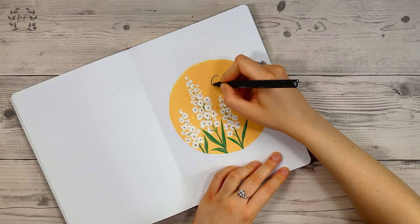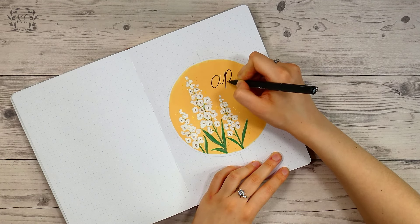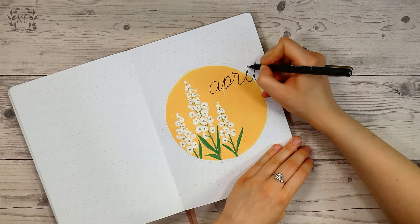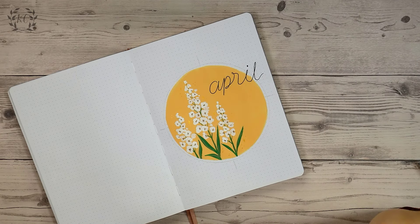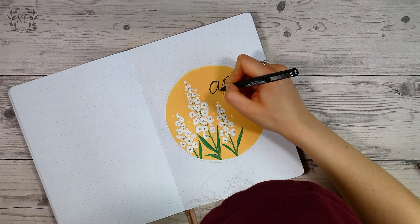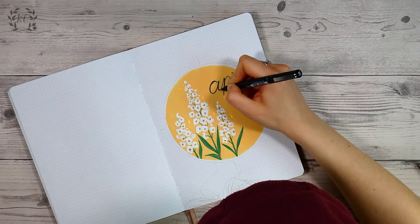I added a few sparkles around the flowers with gold watercolor — I forgot to hit record on my camera for that bit so you can sort of see them against the yellow. I added the April title with a 0.8 nib black ink pen. I toyed with a few different options and decided black ink would be the best, though I'm not quite sure that was the right decision to be honest.